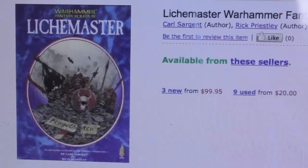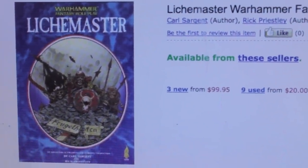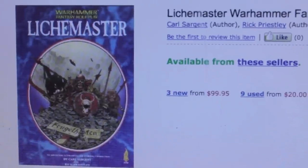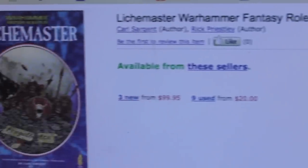What up players! Welcome to my product review slash nostalgic trip down memory lane. I'm going to be unboxing the Lightmaster book for Warhammer Fantasy Roleplay in just a second.